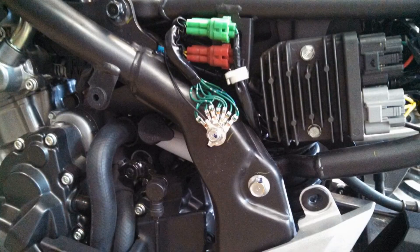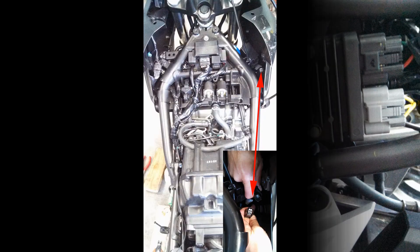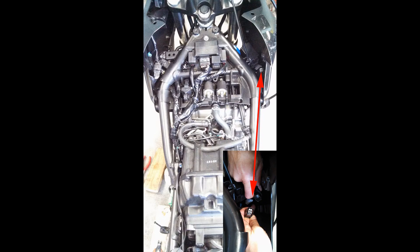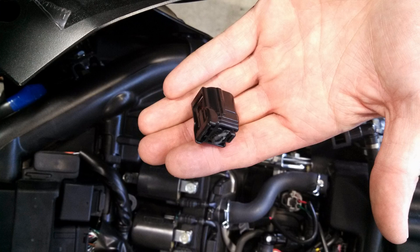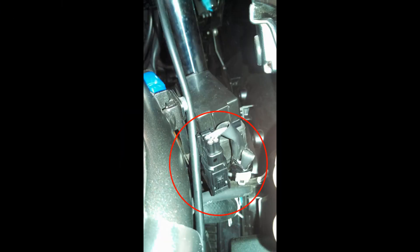After that, attach the black ground wire to the main chassis ground location on the left side of the bike. Then locate the factory O2 connection, disconnect it, and plug in the EJK O2 bypass to the factory O2 sensor.